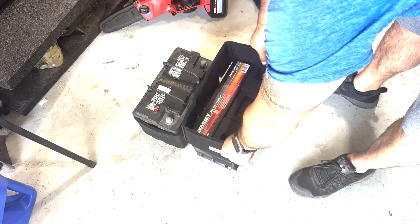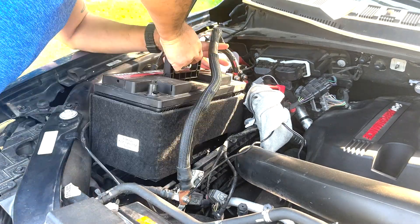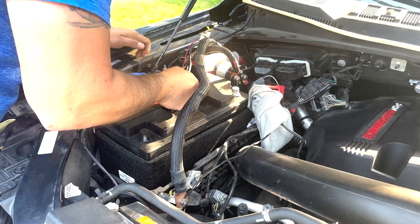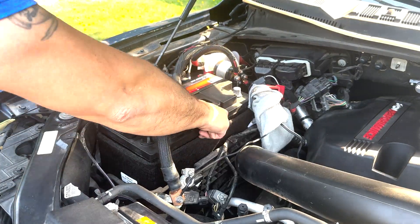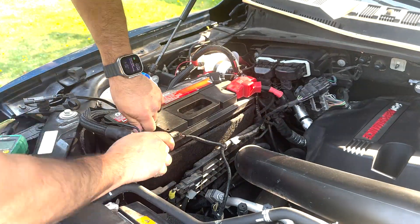Once it was completely removed I lifted the battery out and vacuumed out the tray. The new Ford battery blanket fit right over top of the Odyssey battery. The new battery was much heavier and a little difficult to lift into place, but it fit in the tray with a little room to spare. I re-secured the battery hold down bar and reconnected the terminals in reverse order.